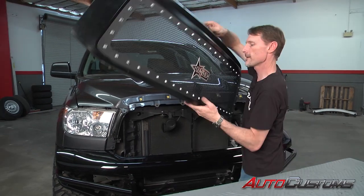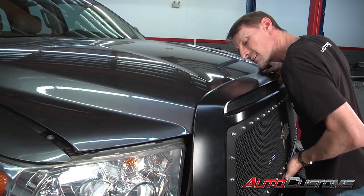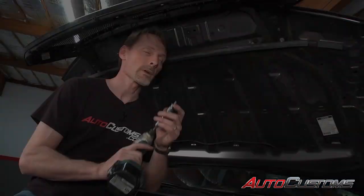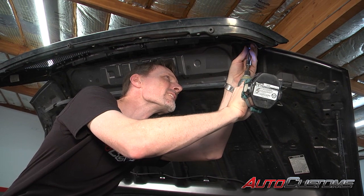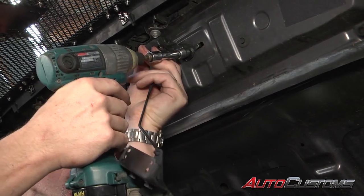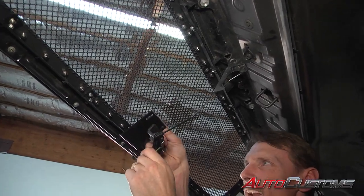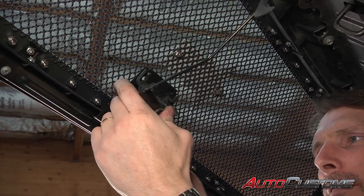Tighten them down. Now we're going to go ahead and pop the grille back into place. Now we're going to go ahead and put our factory hardware back in the same way that it came out. Next we're going to reattach our latch to the hood using the factory hardware. Now with the supplied hardware we're going to insert that into our new bracket and into the factory bracket.